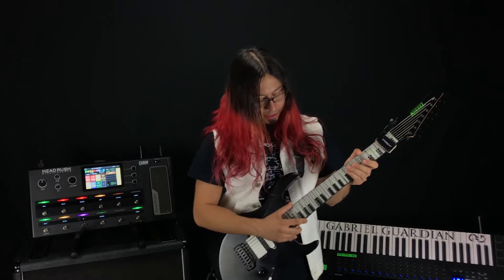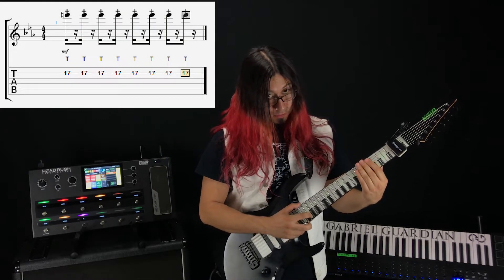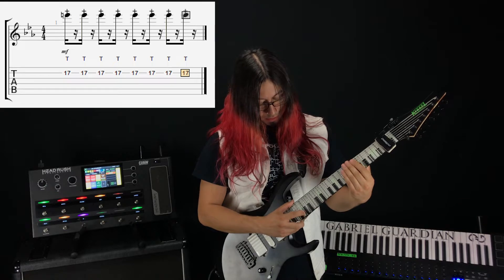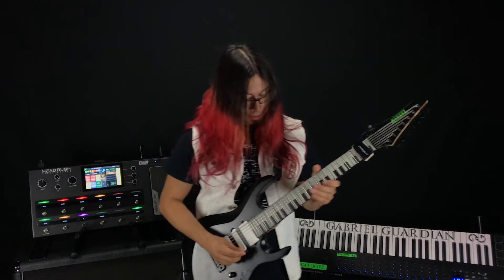So it breaks down like this. The right hand simply goes — we're here on the B string on the 17th fret, just hitting and tapping it down. And then with the left hand you're going to play this melody.